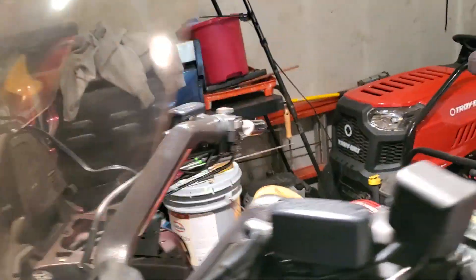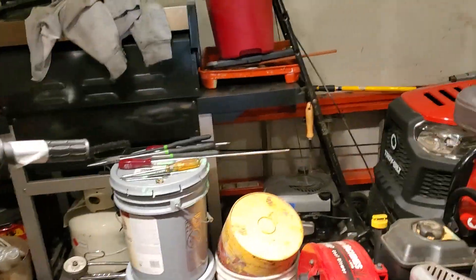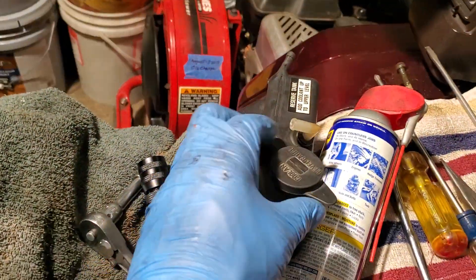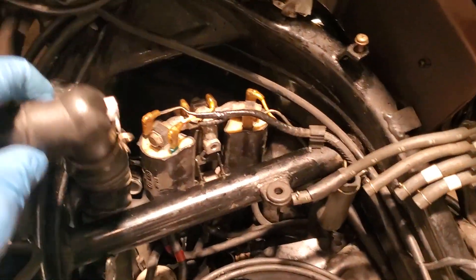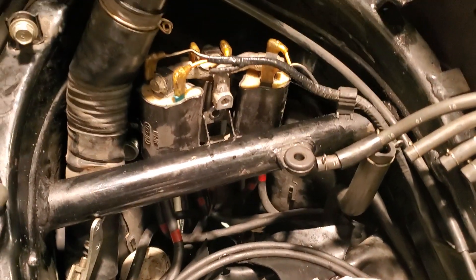Stick a long flat head screwdriver in there to reach the clamps on both sides — left and right. First, you have to remove the reservoir bottle, and this is it right here with the two hoses. Be very careful. Take your time. There is no rush. If you like your Goldwing and you enjoy the ride, don't rush it. Everything is in due time.